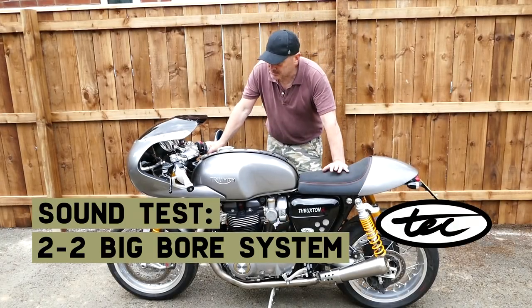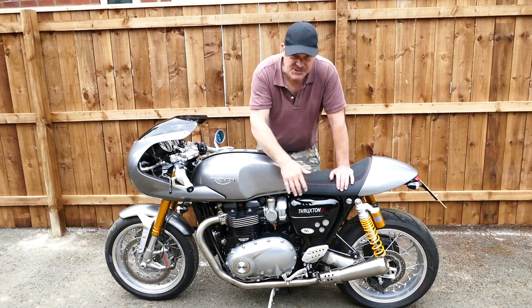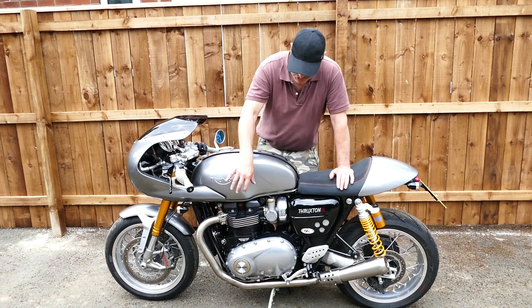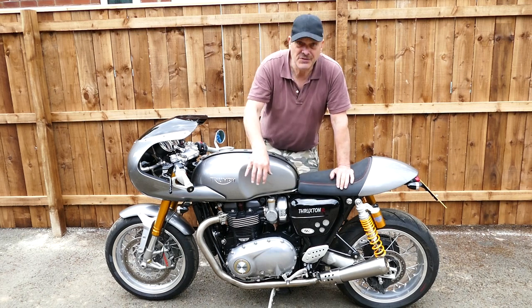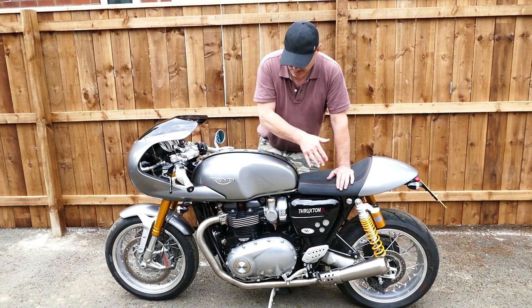Hi and welcome to Tech Bike Ports. Today we're going to be showing you a new 2x2 system that works on the Thruxton RS, Thruxton TFC and the Speed Twin models. It will also fit on the Euro 5 bikes but you must use the quiet baffles with the Euro 5 bikes.